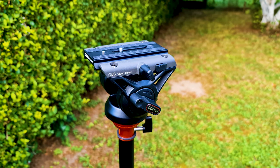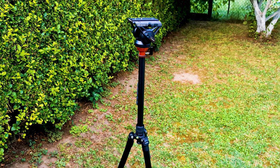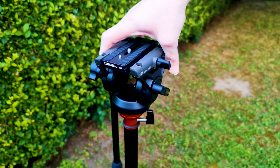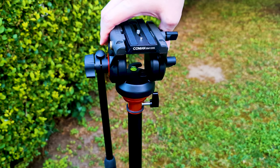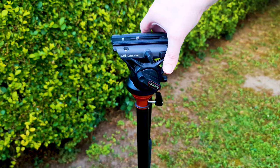This tripod has a couple of features that make it stand out from other tripods. It is a portable multi-function camera tripod equipped with a fluid video head. A great feature is that it has levels so you can level both the tripod and video head to get a leveled video shot.